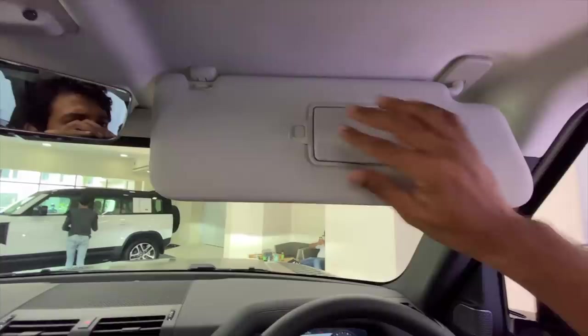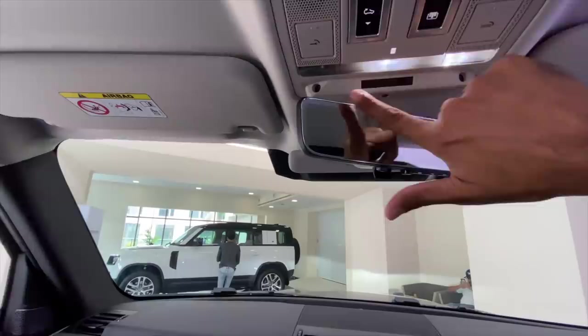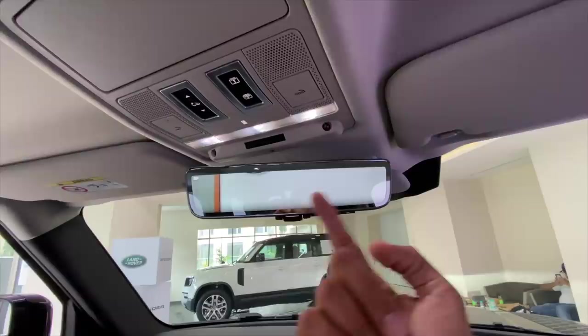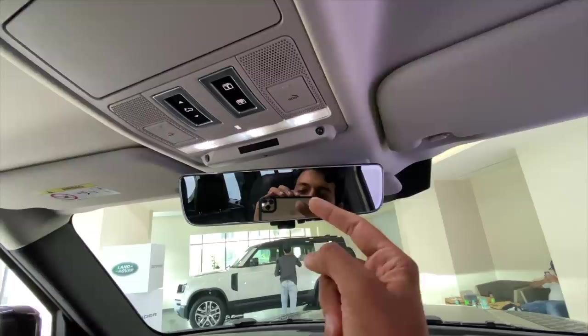You get a light and a mirror here — same on the other side — a mirror along with a light, and it's touch-operated, which is also nice. These are the controls for the sunroof and the sun blind, and there is a sunglass holder here as well. This is the EyeSight camera — if I flip it, it uses the camera on the shark fin antenna to show you a lot of things. This is super cool and useful because the tailgate hampers your rearward vision.